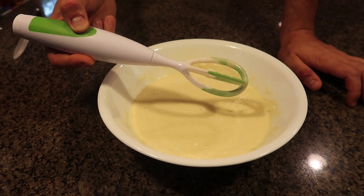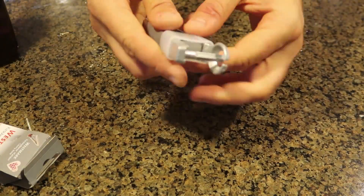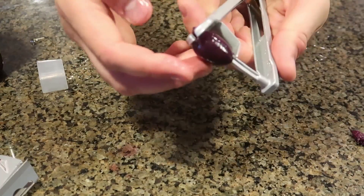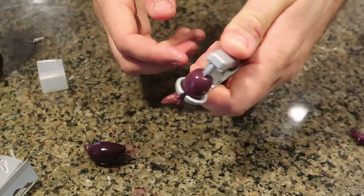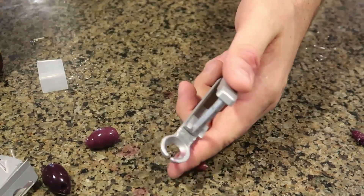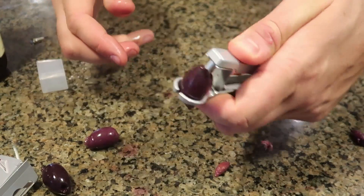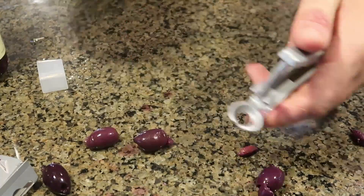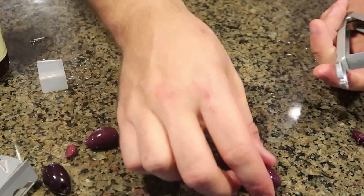I also forgot to test the olive pitter, so let's see how this one works. You put your olive in — I like it because it probably works with green olives too, look how big the hole is. The pit comes off so easily! This is probably the best olive pitter I have tested so far. Best to put the skinny part on this side — boom — that way it comes out better.